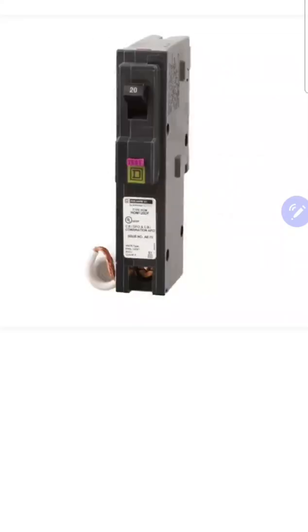Now let's talk about the breaker itself. When we look at this breaker here, we'll notice right on the front there is a test button. That's for testing the breaker to make sure it's functioning properly. When you test it, it will put the handle in the trip position. If the handle is in the up position, the breaker is on; if it's in the down position, it's off; and if it's in the middle position, it's tripped.